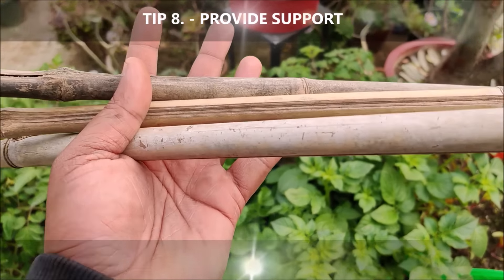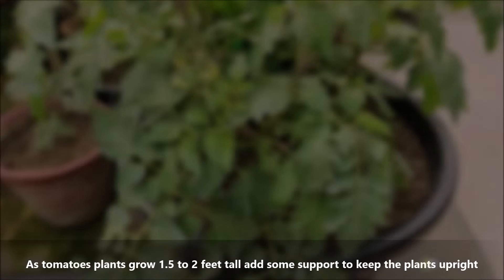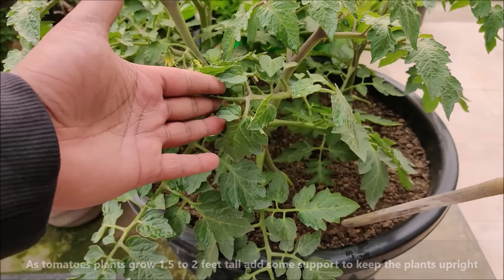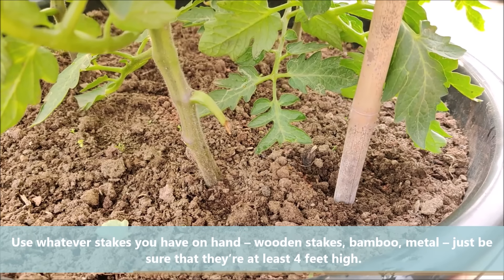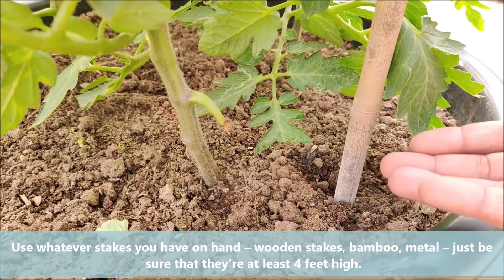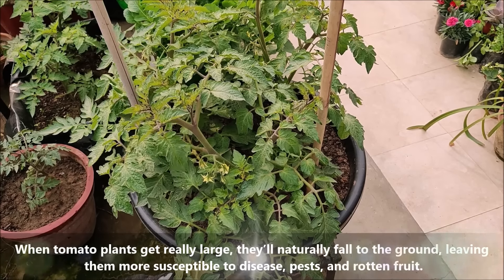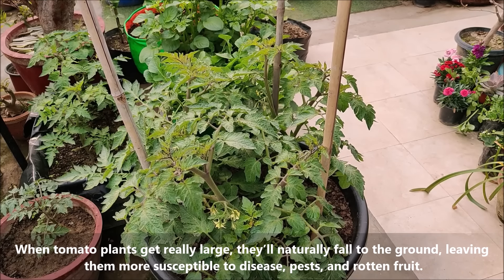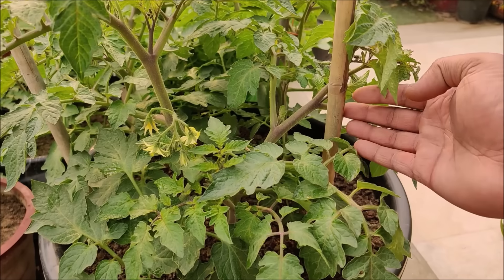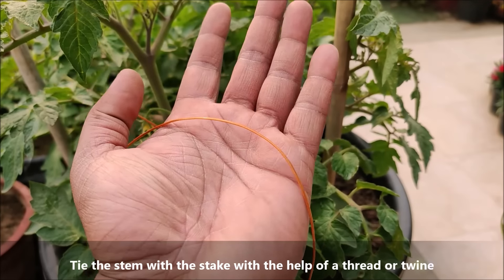As tomato plants grow 1.5 to 2 feet tall, add some support to keep them upright. Use whatever stakes you have on hand — wooden stakes, bamboo, or metal — just be sure that they are at least 4 to 5 feet tall. When tomato plants get really large, they will naturally fall to the ground, leaving them more susceptible to disease, pests, and rotten fruit. Tie the stem to the stake with the help of a thread or twine.